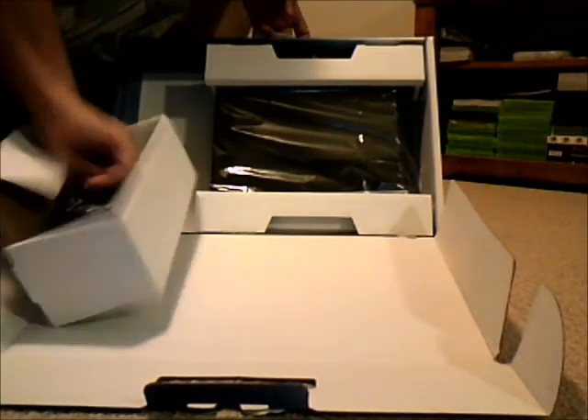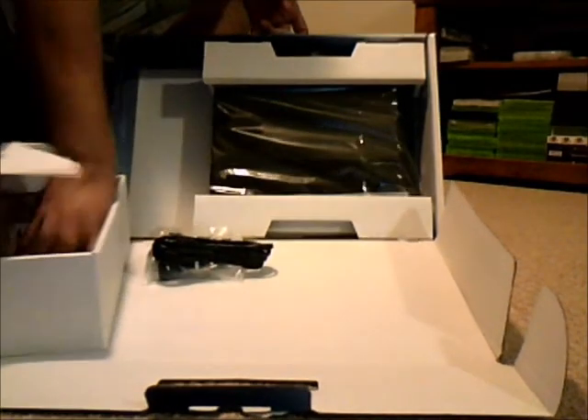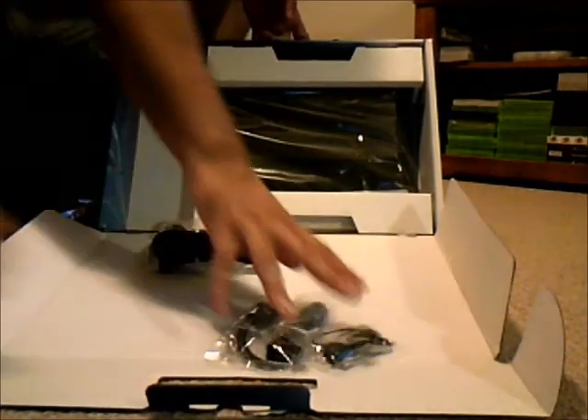It's definitely an experience as opposed to just a secondhand view of it. Here's the cables, here's all the chargers and everything. You got your HDMI cable, your audio jack headset, and your USB cable.